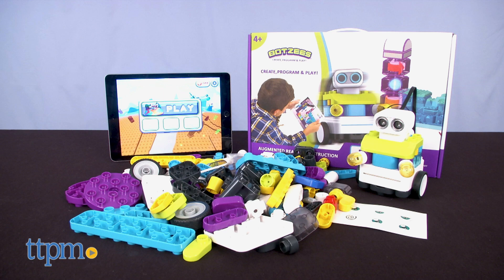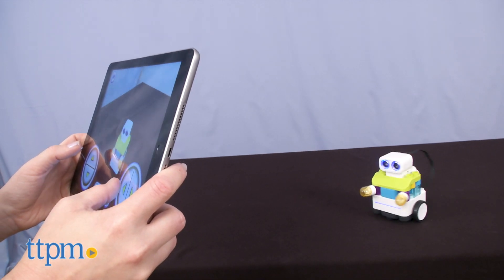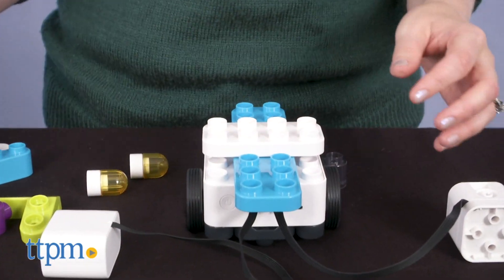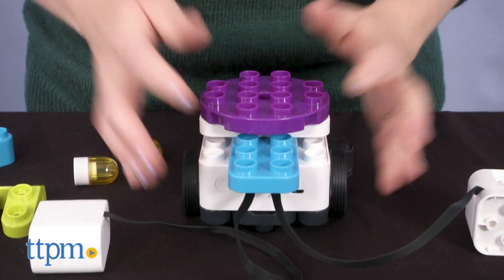This is a robot that you build and then control and program through an app. If you're looking for more coding and STEM toys, click subscribe below to see even more great reviews. This is really more ideal for younger kids, ages 4 and up, with large chunky blocks and a fun gameplay experience.